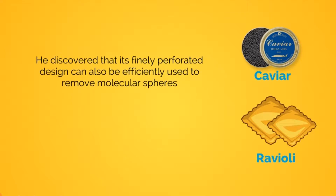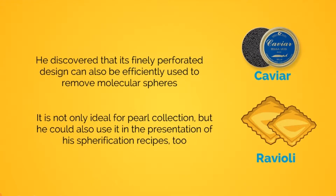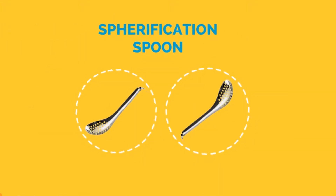He originally developed this simple kitchen tool specifically for handling spherified caviar and ravioli. But then he discovered that its finely perforated design can also be efficiently used to remove molecular spheres from the curing bath without damage to them. And it is not only ideal for pearl collection, but he could also use it in the presentation of his spherification recipes too. He called it his spherification spoon.